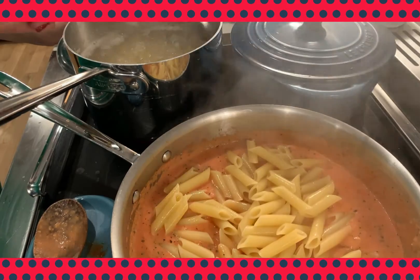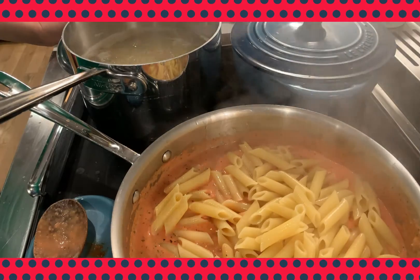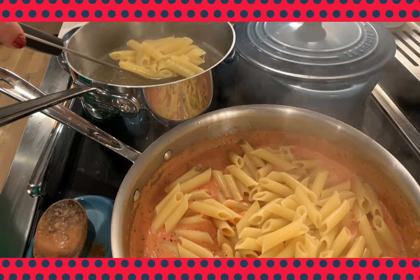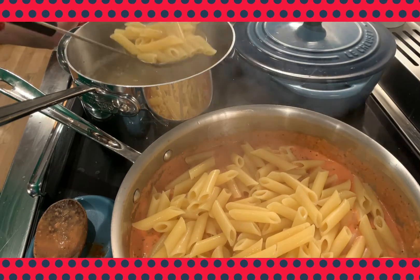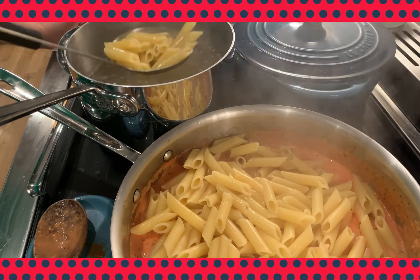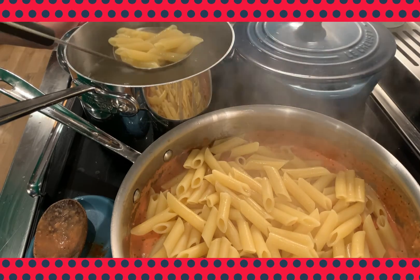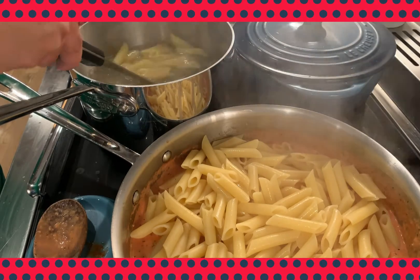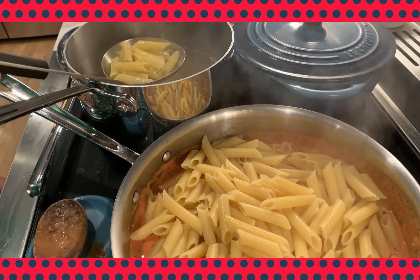Now we're going to add our pasta to the sauce. Instead of draining our pasta and pouring it into the sauce, we're actually ladling it in with a slotted skimmer or strainer ladle — it goes by both names. We're going to reserve our pasta water because if our sauce becomes too thick and we need to thin it out, we'll use some of that liquid.